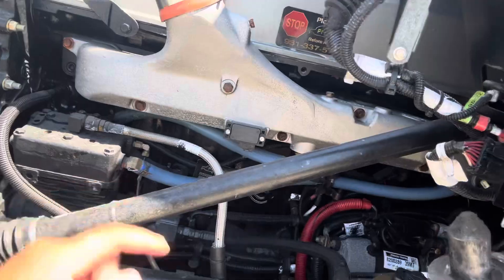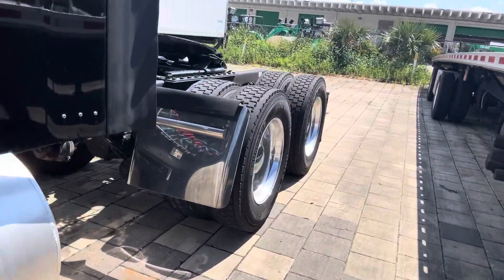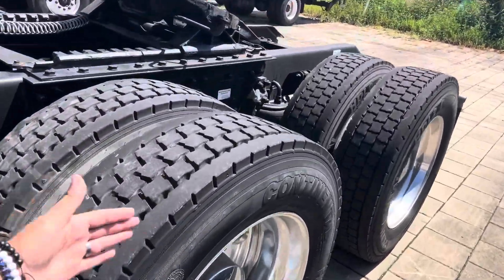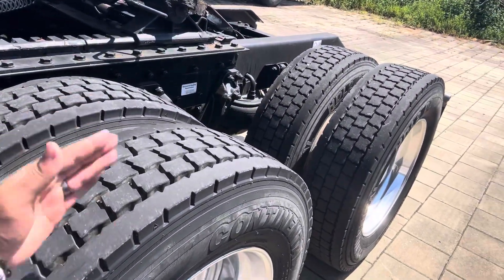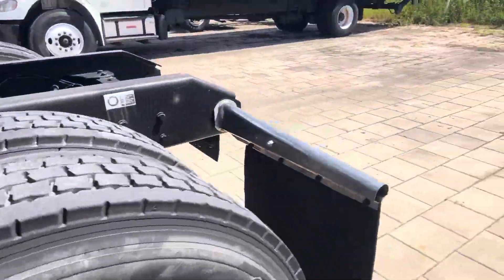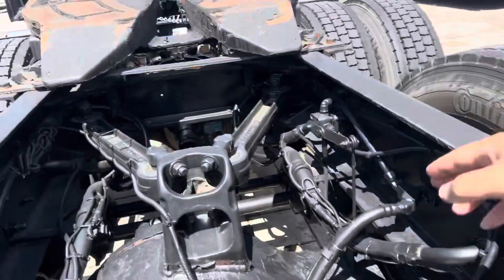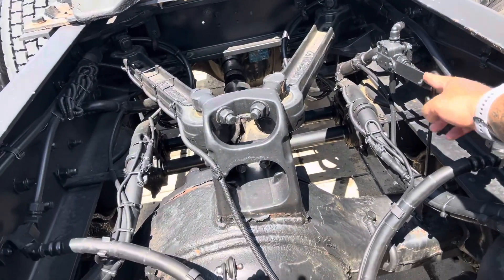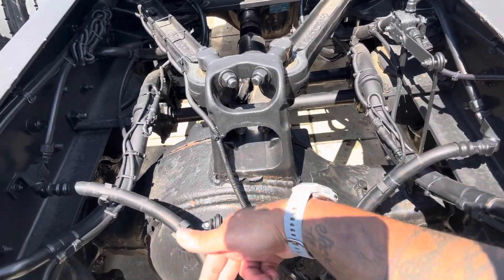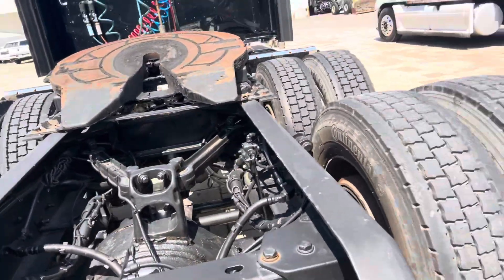That is your air compressor. Eight inch stack pipes. What kind of tires are these — open shoulder or closed shoulder? You've got a sliding fifth wheel. What's the tread depth on these? That is your leveling valve — this truck has two leveling valves, which means it's got two separate airbags.